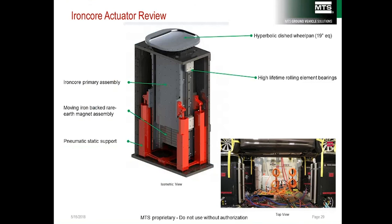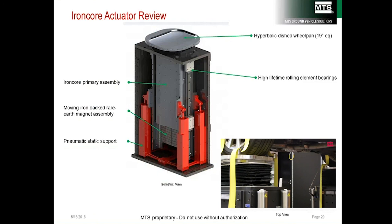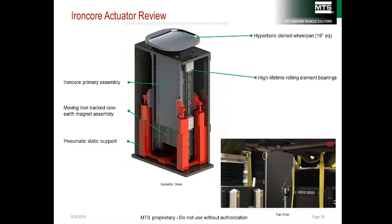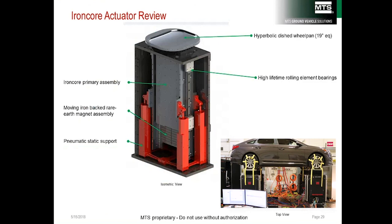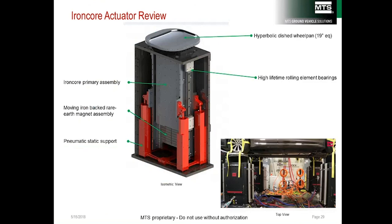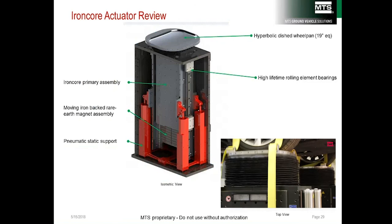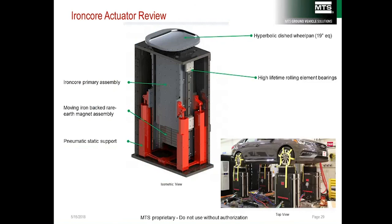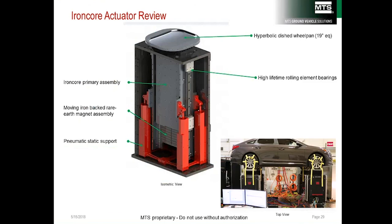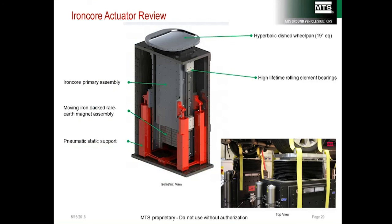The MTS iron core e-post has many advantages over ironless motors. The way the windings are incorporated provides higher force density than ironless motors, and it can be cooled with water, which is more effective at removing heat. The MTS e-post uses 4 static support cylinders, providing more volume and a more constant static force during playout.